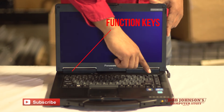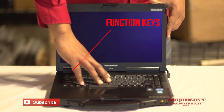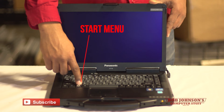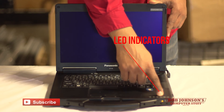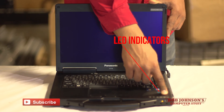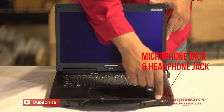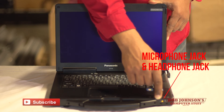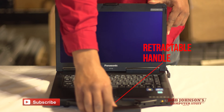The function keys run the top row of your keyboard. Your keyboard is full-sized with your start menu button right here. You also have LED indicators running the bottom row, which indicate multiple things such as drive status, scroll lock, numeric lock, caps lock, and SD memory card status. There's also a microphone jack and headphone jack at the bottom of your Toughbook, not to mention a retractable handle for easy carrying.